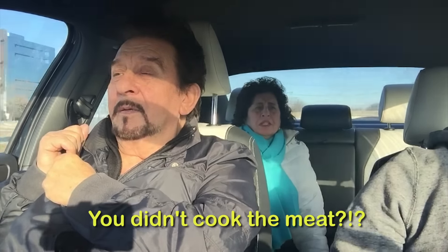But back in the day, Ma, when you guys grew up, you didn't have pecorino romano. Would you get cheese from the goat? No, we get homemade cheese. Ready to do this, Ma? Yeah, all right. Let's go.